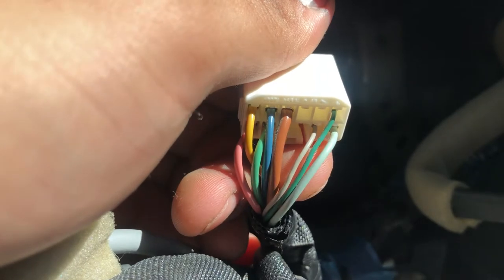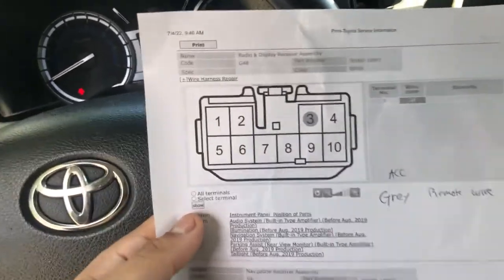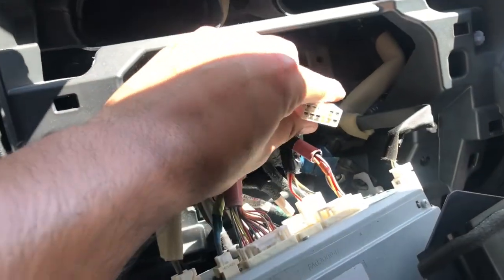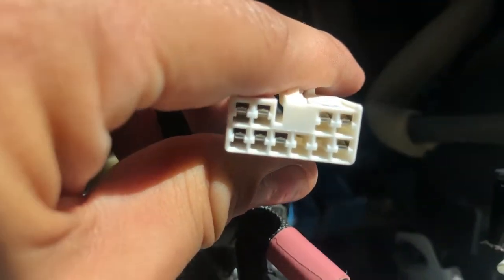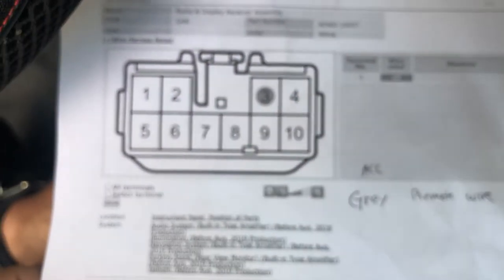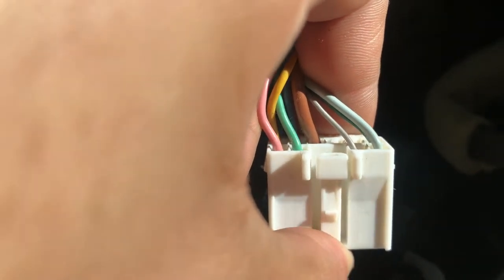That gray wire is number three — top left, position three. The one that's highlighted — that skinny gray wire will be your remote wire for the amp.